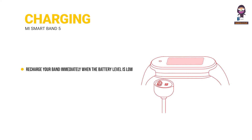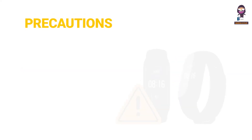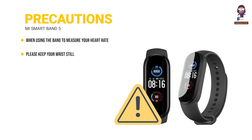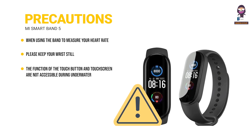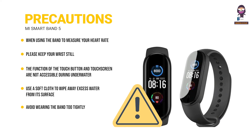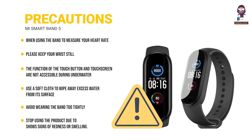Charging: recharge your band immediately when the battery level is low. Precautions: when measuring heart rate, keep your wrist still. The touch button and touch screen are not accessible underwater. When the band contacts water, wipe away excess water with a soft cloth before use. Avoid wearing the band too tightly and keep the contact area dry. Stop using immediately and seek medical assistance if the contact area shows signs of redness or swelling.